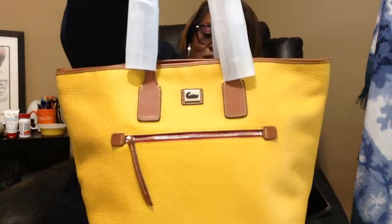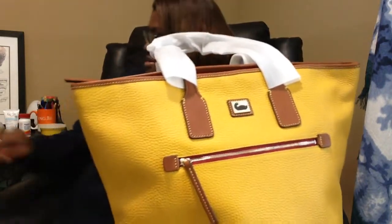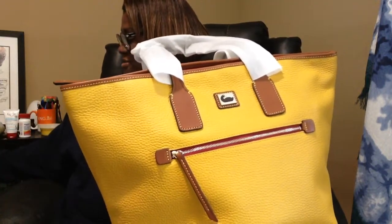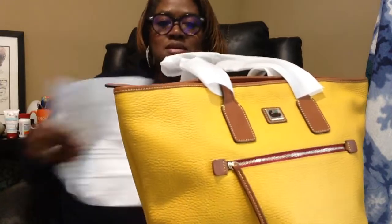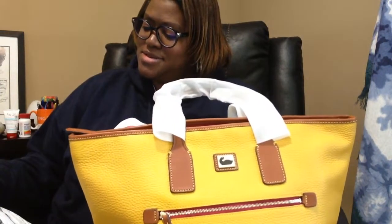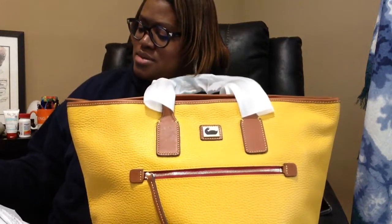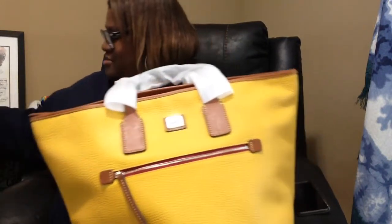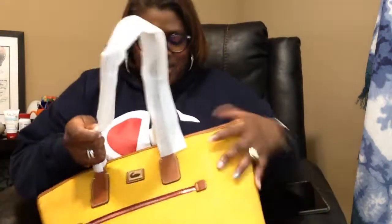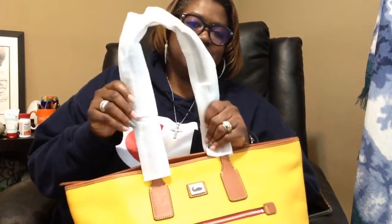Let me get my little paper here. It just says 'sunset tote' — sunset is the color. Anyway, I'll go in and get the card. These are the straps as you can see; I didn't take the paper off those yet.